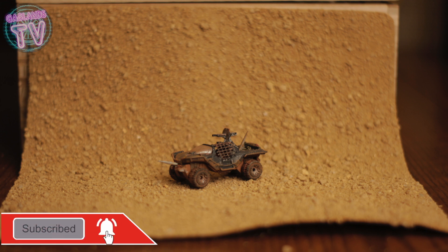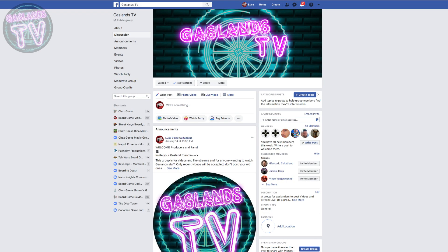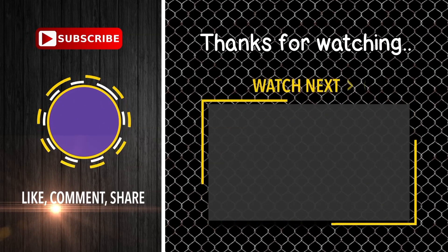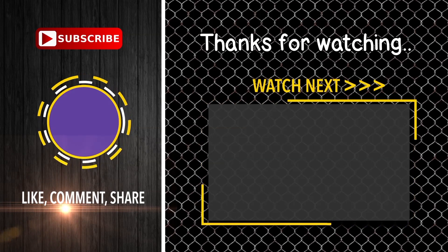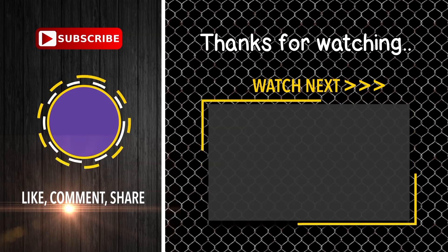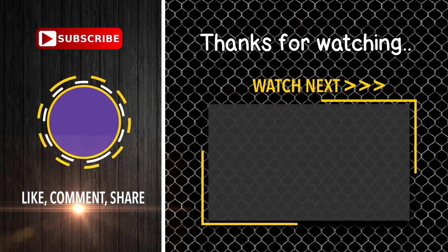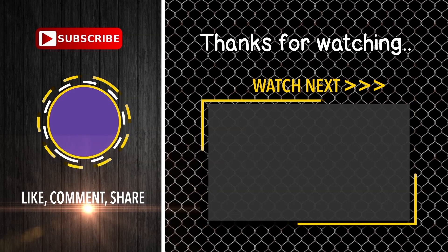Thanks for watching! We're on Facebook if you want to join us — we talk, share pictures and videos, it's a really fun group. Also subscribe and hit the notification bell so you'll know every time I do a video. You can follow me as I learn the process of making these cars. I'm also on Instagram at GaslandsTV. If you have a Hot Wheel you want me to paint, let me know.